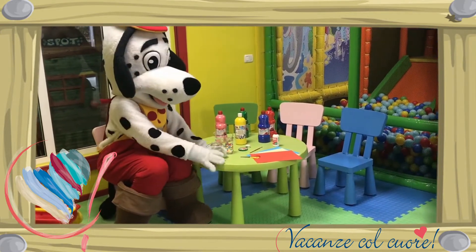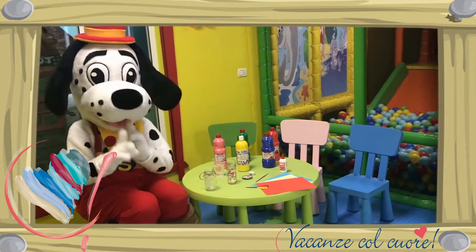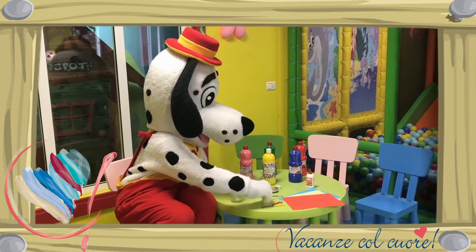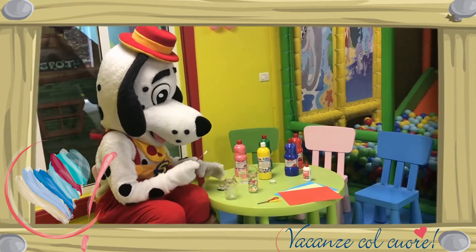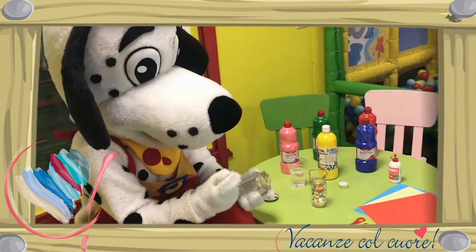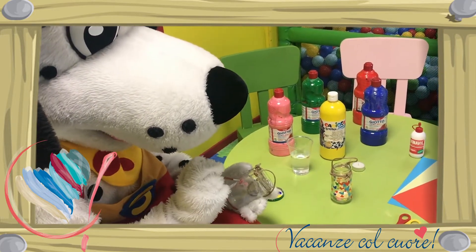Stap 2: nu je de hanger hebt gemaakt, kunnen we het potje gaan versieren. Dit kun je doen met verf of met gekleurd papier. Je kunt dingetjes uitknippen met de schaar en opplakken met lijm. Maar Spottie gaat vandaag verf gebruiken. Zorg ervoor dat je vervolgens goed de kwast schoonmaakt. Want je wilt natuurlijk niet dat alle kleurtjes met elkaar gaan mengen.